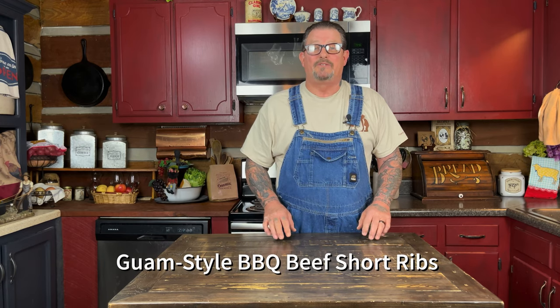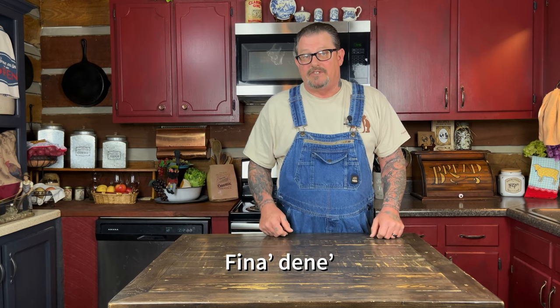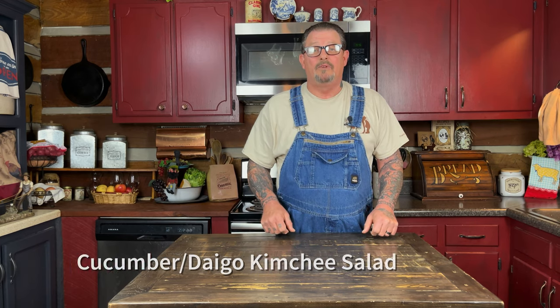Today we're gonna be visiting Guam, so we're doing some Guam style barbecue beef short ribs, finadini — which is a Guam dipping sauce — a cucumber daigo kimchi salad, and some chamorro red rice. To get started today we've got some marinating to do.